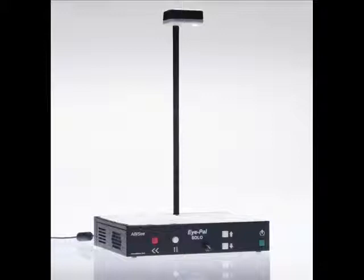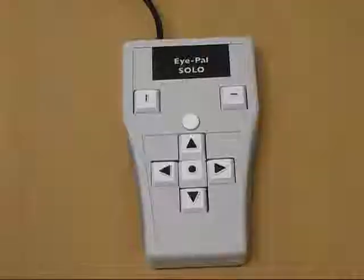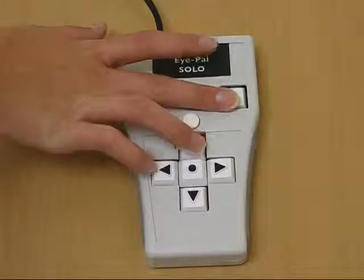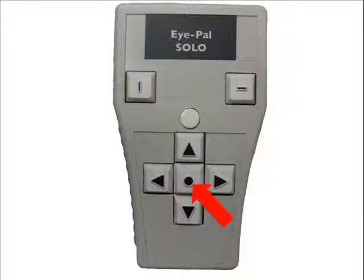Recalling the document is just as easy as saving it. The recall button is located on the right side of the keypad and is marked with a raised horizontal line on its surface. Hold down the recall button and press the specific arrow button that you saved the document on. You will hear the device say, 'Reading image.' The document has now been recalled. To start reading, press the center button on the keypad.